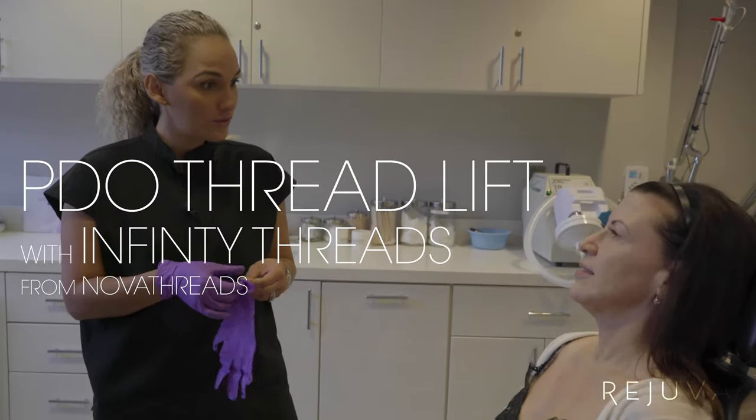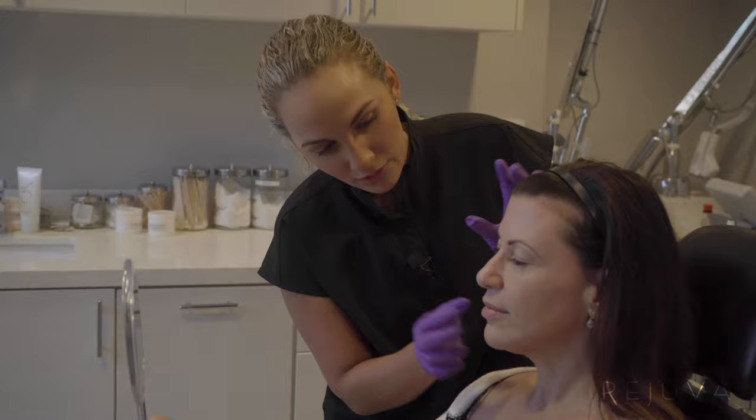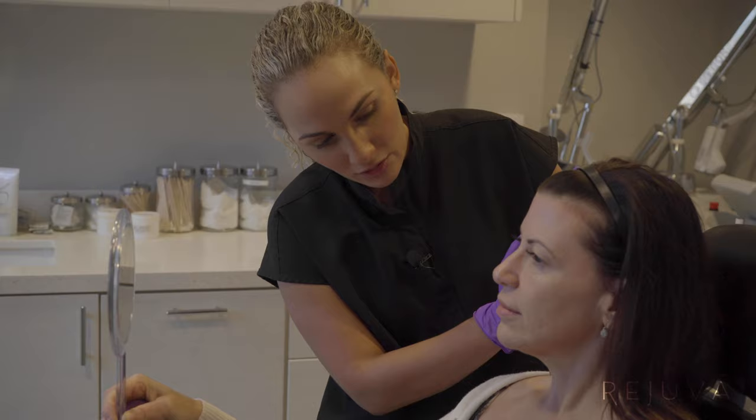We're doing Infinity Nova threads — they're my favorite. You'll really see a nice difference. My goal for you will be lifting this part here where you see jowling happening for you a little bit. This will lift part of your cheekbone really pretty and also your jawline.